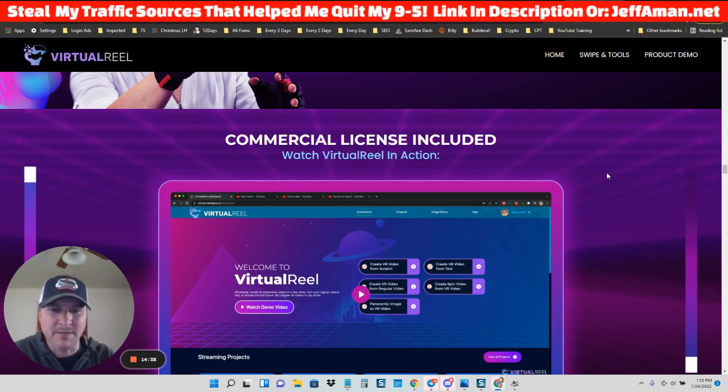I'm not going to put the link in my description for this particular product, because for those following me, I recommend rather than using these types of softwares, just create your own simple screen capture videos — they're going to go a lot further.